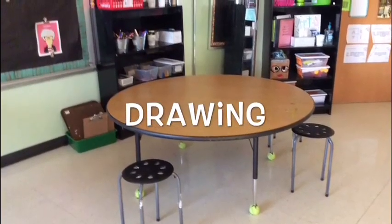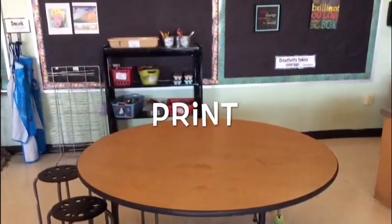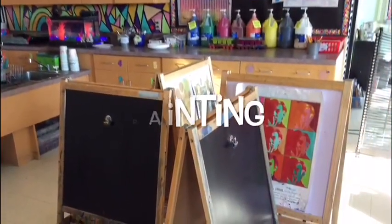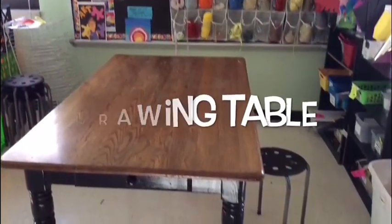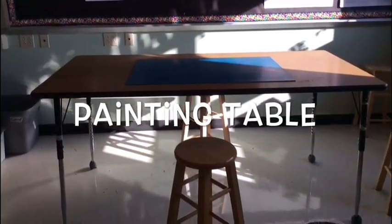We're going to use the drawing table like normal with drawing and all the supplies over there, except for chalk. Print is still available and you can use the stuff like normal. Painting is still painting — you can use the easels and all the paint trays. The collage fiber table is now turned into a drawing table, and sculpture is now a painting table, so today is going to look a little differently than normal.